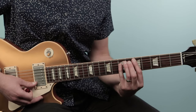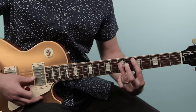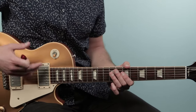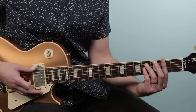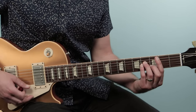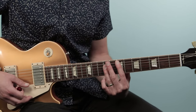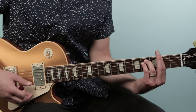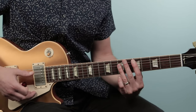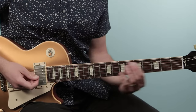Then we go to D and up to E — those are just standard bar chords. For this pre-chorus each chord lasts one bar: F sharp minor for one bar, B minor for one bar, D for one bar, E for one bar, then repeat. The strumming here is slightly different from the verse.